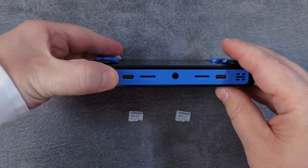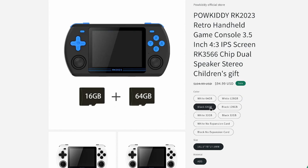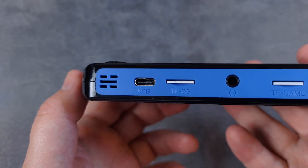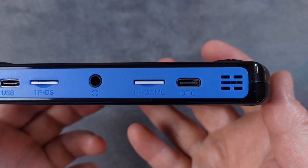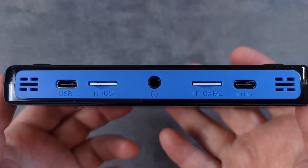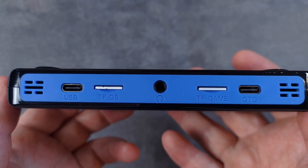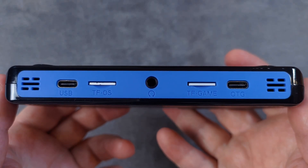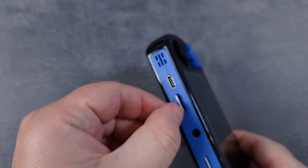To begin with, we need to take a look at the included SD cards. Depending on where you bought your RK2023 and the options you chose at checkout, you'll either have one or two included SD cards. The left-hand slot, TFOS, is the slot that the RK2023 will boot from. The secondary slot is called TF Game and can be used exclusively for your game collection and BIOS files. The next steps depend on whether you have a secondary SD card and whether you want to keep the games that came with it.